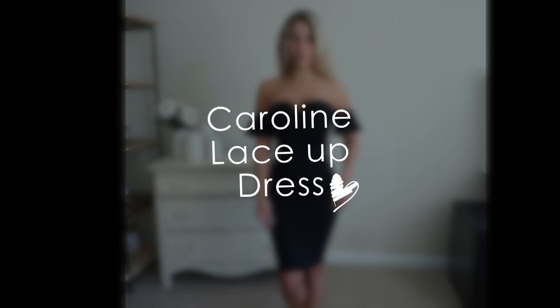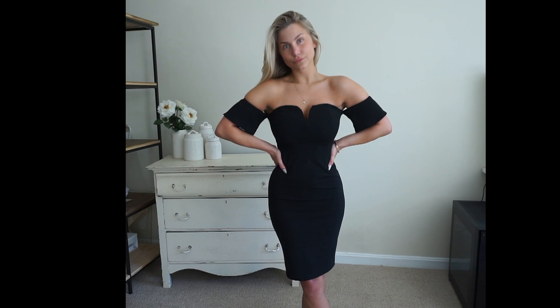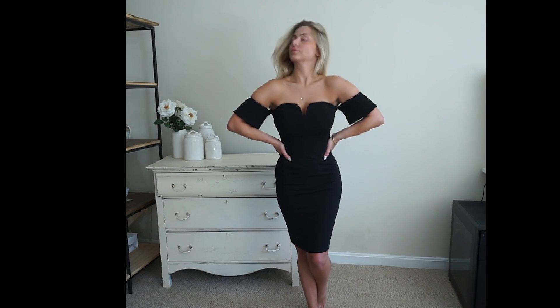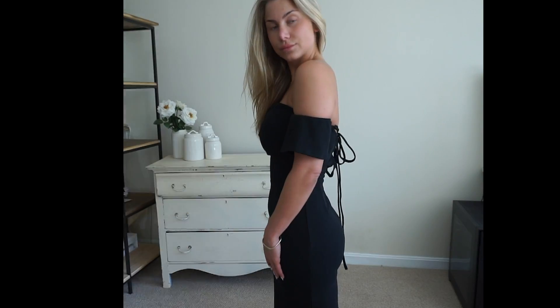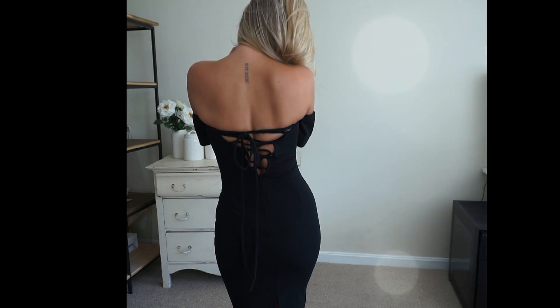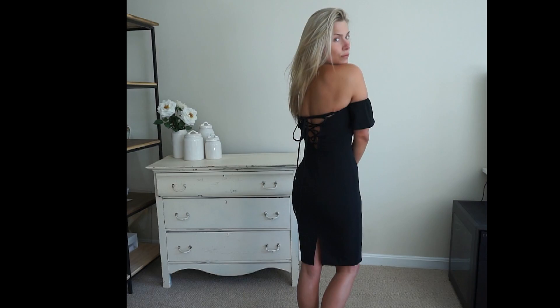Moving on to dresses, the first one I want to show you guys is called the Caroline lace-up dress in black. It's an off-the-shoulder dress that also features a lace-up back and a wire neckline, which keeps it in place and helps give the chest area shape. Between the wire front and the lace-up back this dress is extremely forgiving and super easy to custom fit to your body. It also has grip elastic in the chest area, so you can wear this without a bra without worrying about the top slipping down.